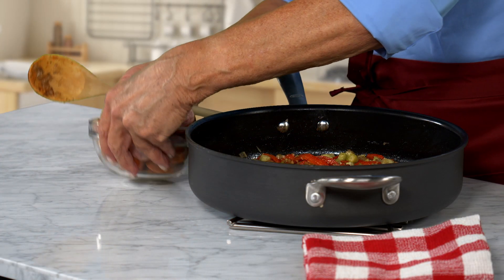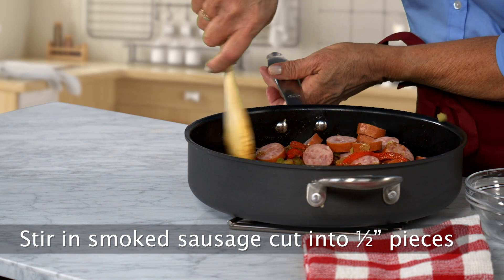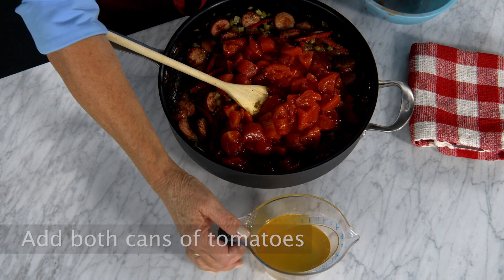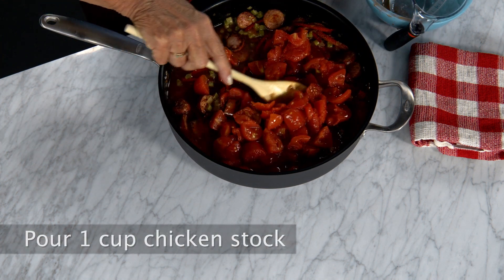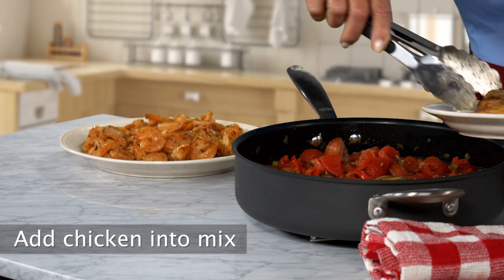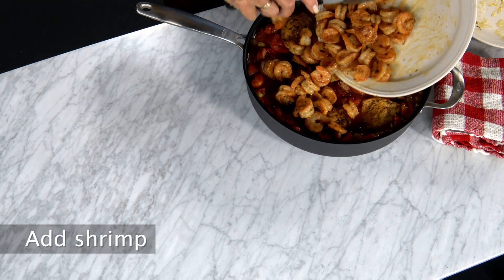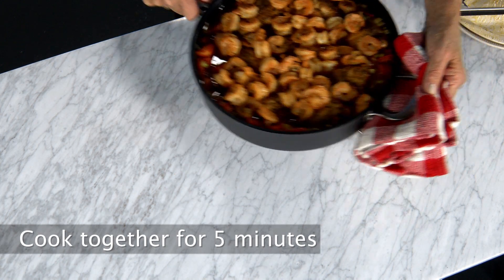Cut up the sausage and add it to the pot. Andouille sausage is most authentic if you can find it, but smoked sausage will work just as well. Add 1 medium and 1 large can of tomatoes, and 1 cup chicken stock. Let it simmer for 10 minutes, then add the chicken and the shrimp.